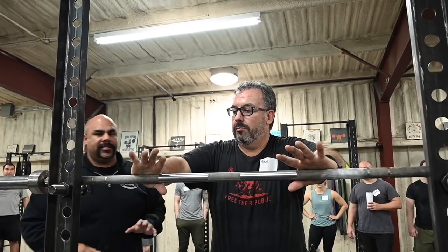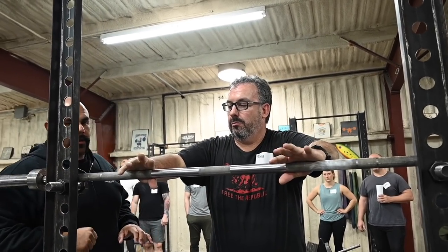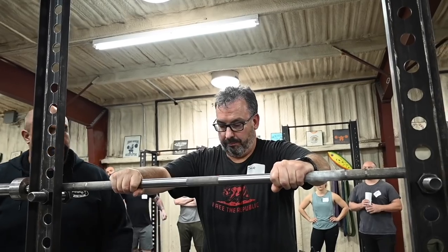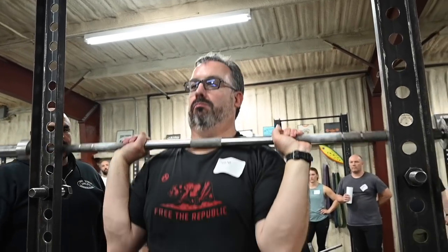And once that position is established, you're going to squeeze your pinky onto the bar, then close the rest of the grip. Do the other side too. Then you're going to pull your elbows under the bar, rotate the bar, and stand up.